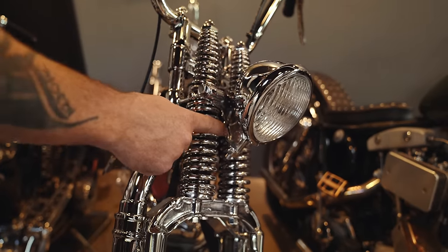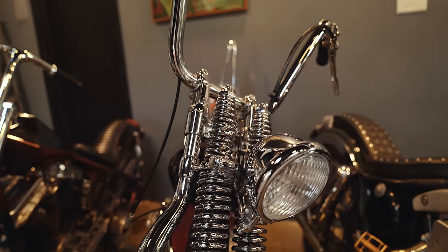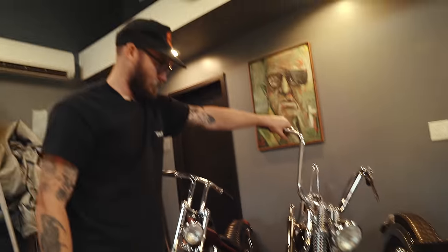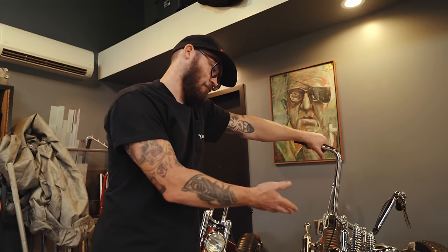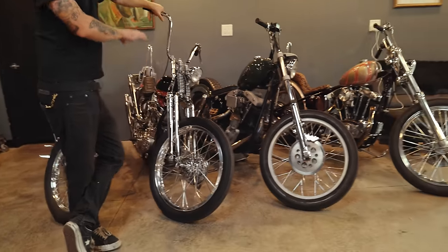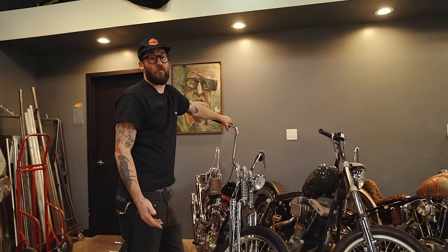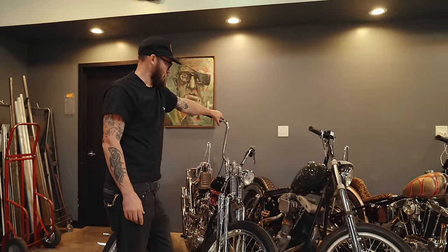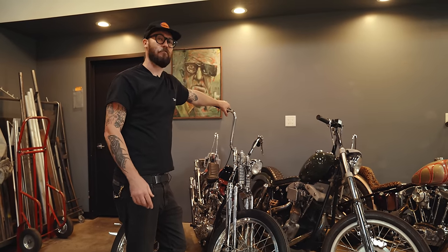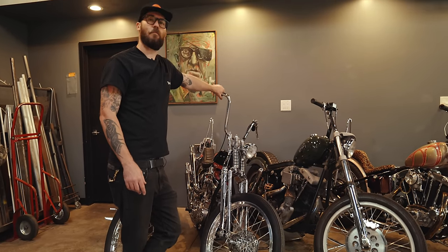It's got one of my headlight brackets, top clamp and risers — those are parts that I sell on the site. To me, cutting up and messing around with a reproduction Springer and getting it re-chromed did the trick. I could put my own spin on it, didn't break the bank, and I know it's good new metal.